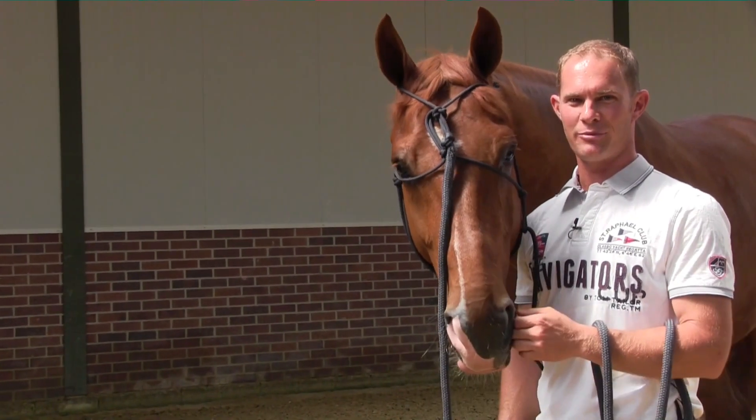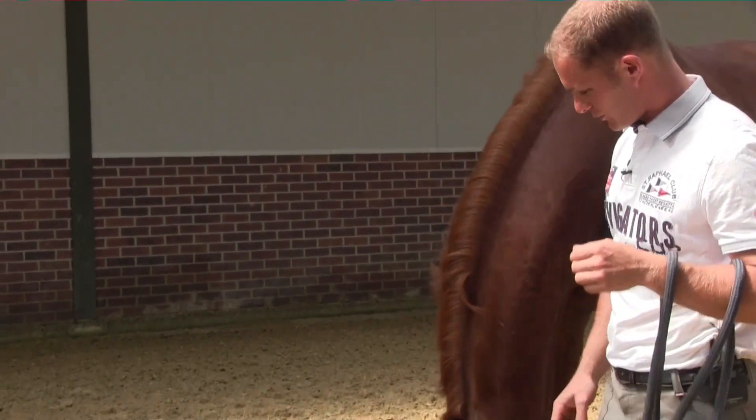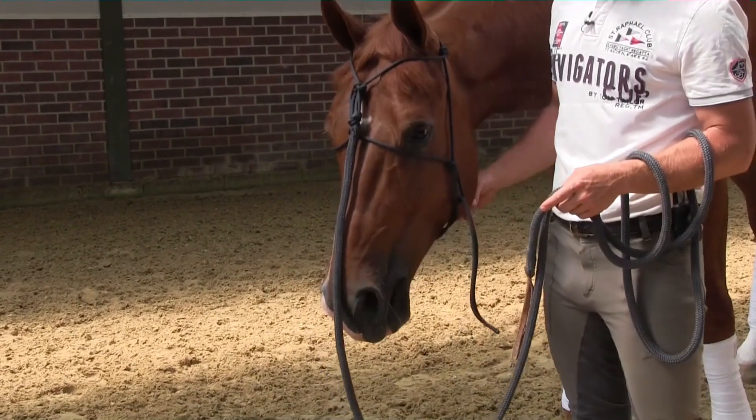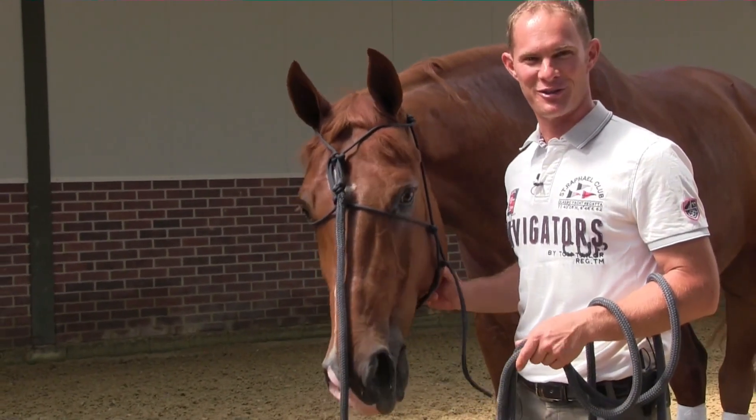Fitting the halter is quite an important thing to know — where to put the ears, where to put the nose to enable you to have the correct control. This is not how you put the halter on.